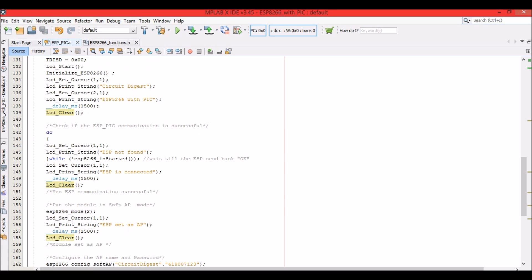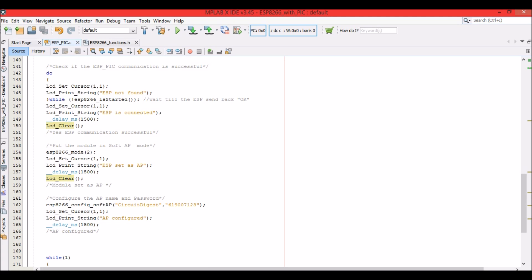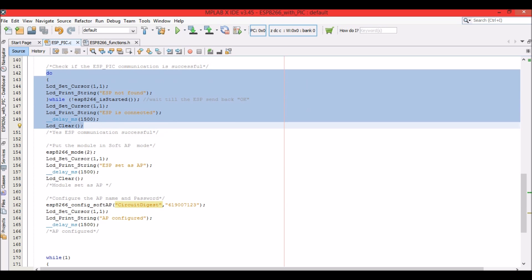In this program I have initialized the ESP8266 module and set it to work in Mode 2, which is Soft AP (Access Point) mode. I have configured the access point with an SSID named 'circuit digest' and password '619007123'. You can use your desired SSID and password. This is a sample program just to verify that your hardware and software communication between the PIC and ESP8266 is working properly.